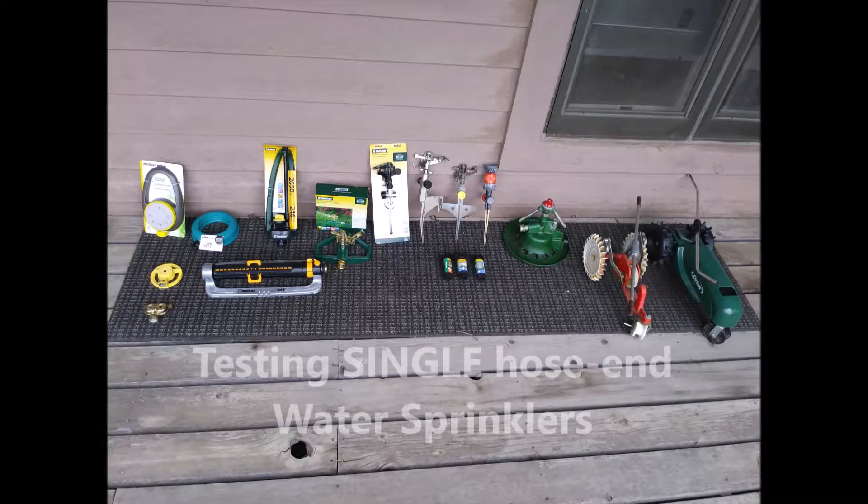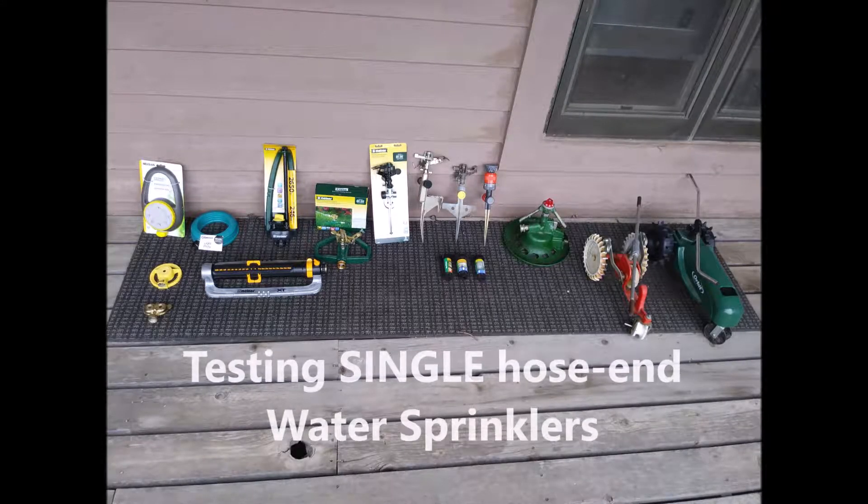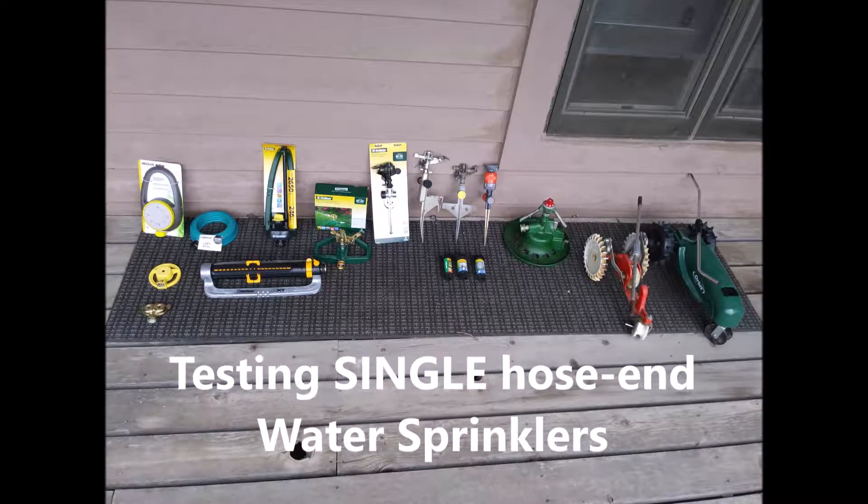Hi, I'm a retired engineer. I recently bought a sprinkler to do my front yard and it really didn't meet my expectations, so I thought I'd perform a series of tests on a variety of single hose-end water sprinklers.